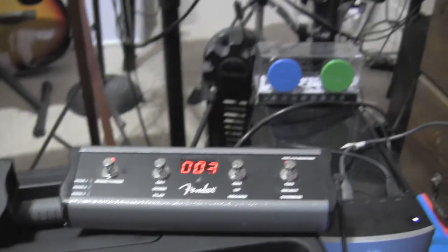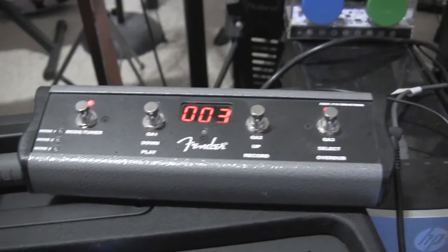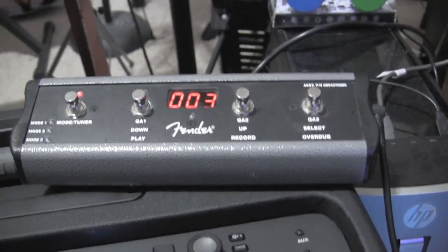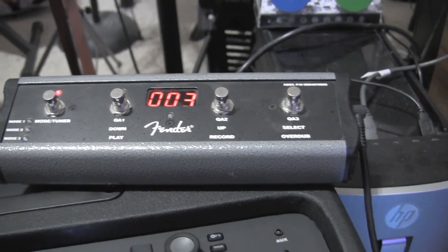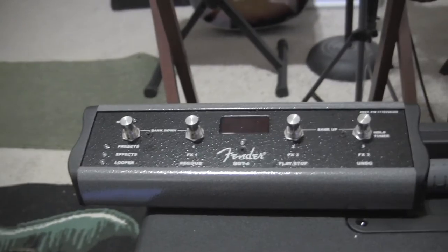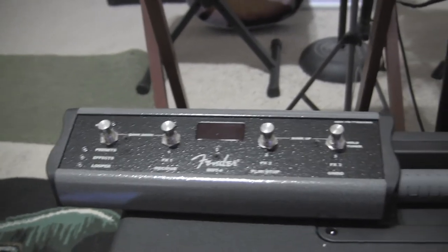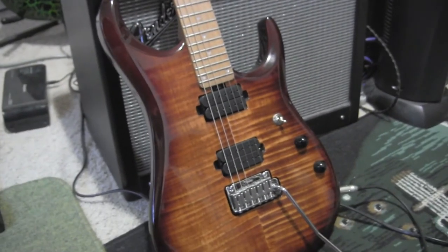So if you want to save $79, or you don't have $79 but you already have the Mustang 3 pedal, it will definitely work with the GT — I've just tried it and they both work exactly the same. I hope that's helpful to somebody out there. Thanks for watching guitarlessons.com — God bless you and have a wonderful day.